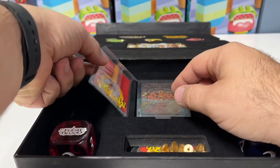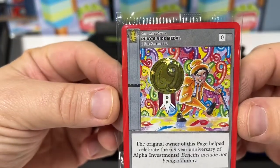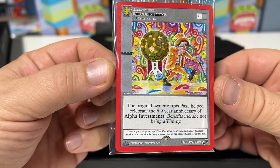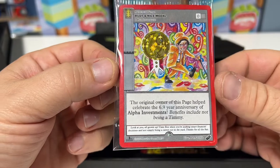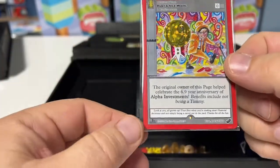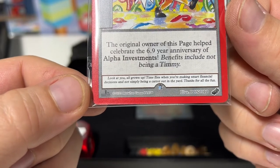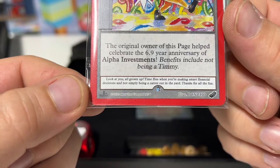Over on the left we have Rudy's Nice Metal Card — one per spell book. The original owner of this page helped celebrate the 6.9 year anniversary of Alpha Investments. Benefits include not being a Timmy. One might argue that we were throwing money at him, so maybe we are Timmys. 'Look at you, all grown up. Time flies when you're making smart financial decisions and not simply being a carrot out in the yard. Thanks for all the fun.' Very cool card.